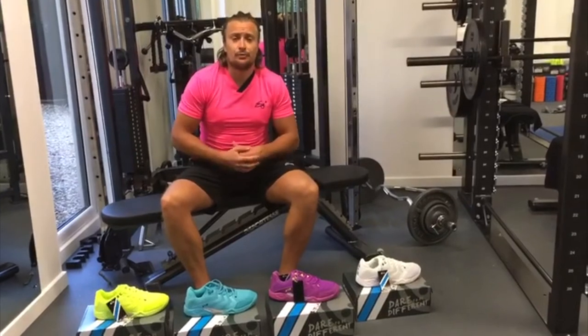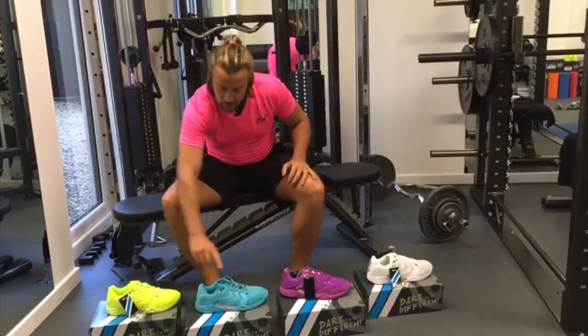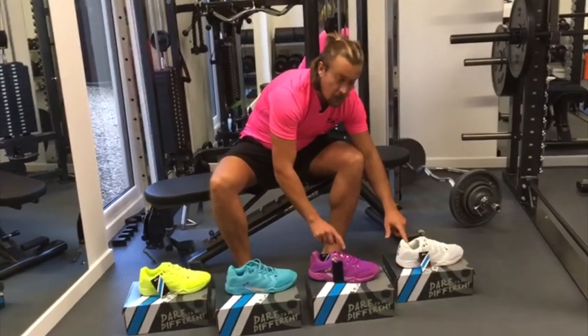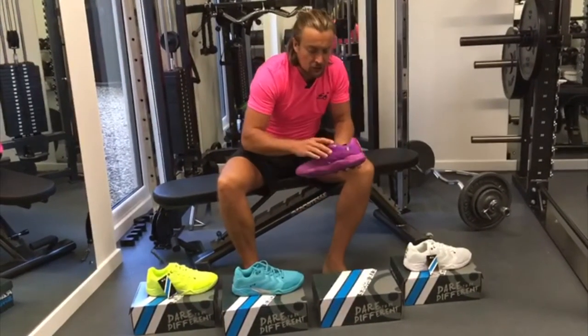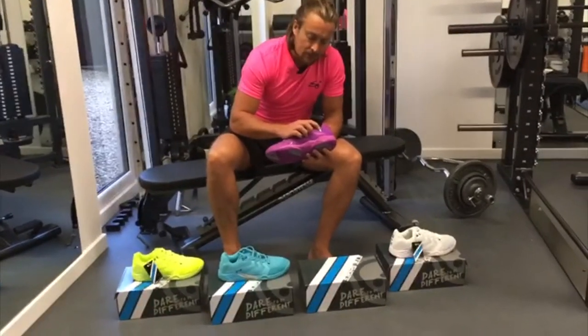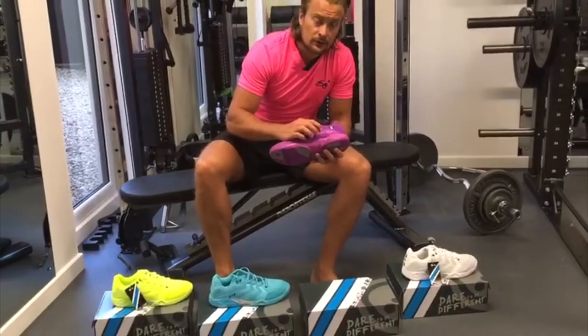I'm here with the iRackets brand new S-line shoe collection, which comes in neon yellow, lightning blue, electric purple and ice white. These last two are the signature shoe of Superman Paul Cole — it's got his PC emblem on the inside and also his autograph. He'll be wearing those on the PSA World Tour.